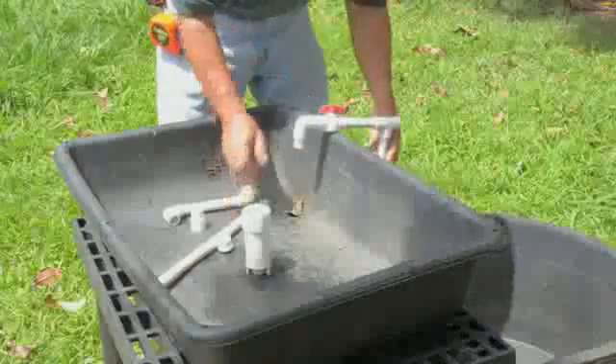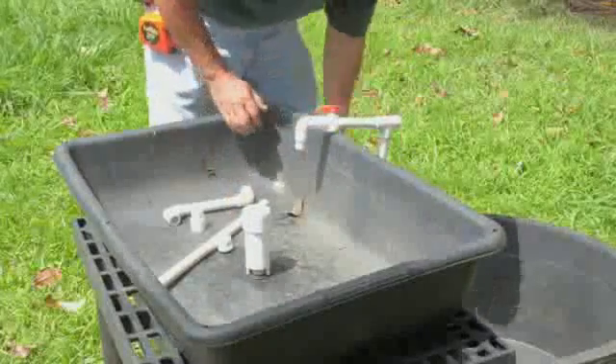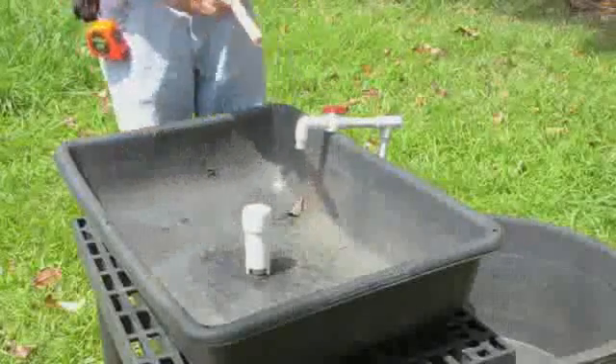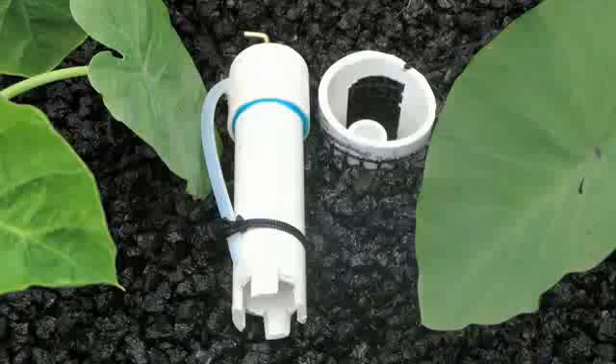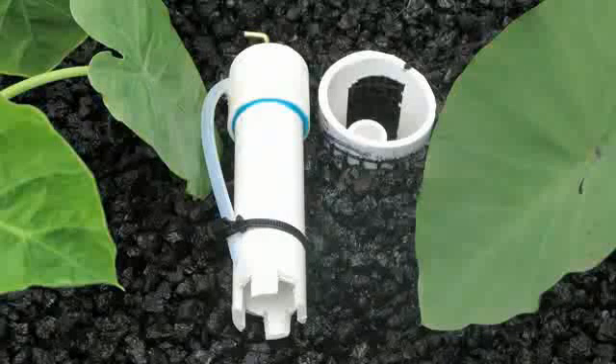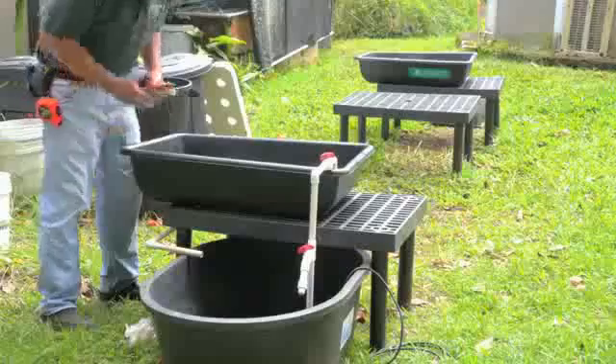Insert the stand pipe drain into the grow bed so the top of the pipe is about three inches below the top of the tank. You'll need to buy or build what is called a bell siphon to allow the ebb and flow of water in the bed. Constructing the bell siphon might be the most difficult part of the process, but detailed instructions can be found online, linked from our website.